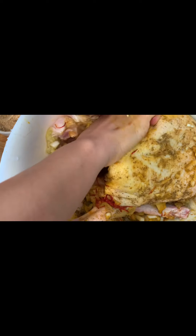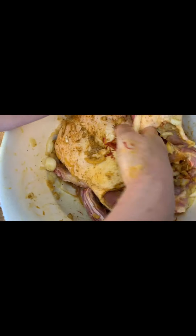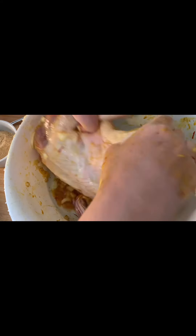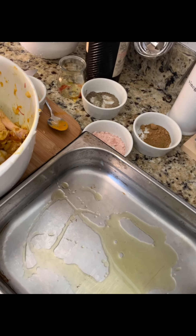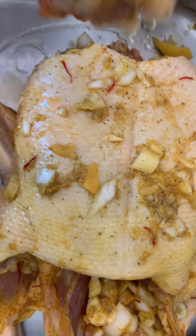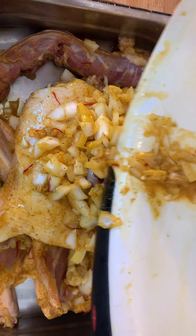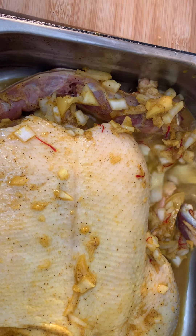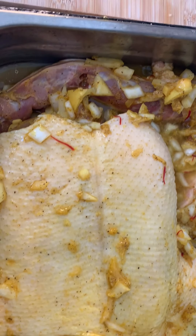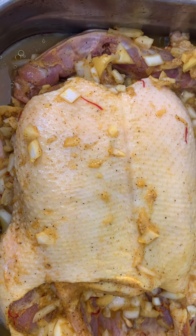Rub it inside and outside, all the way through, so the flavors of the seasoning go inside the duck. Add a little bit of olive oil at the bottom of the tray, then add in the duck and all the goodies on top. Wrap it up, add one cup of water. We're gonna leave this in the oven for an hour and a half. A little bit more olive oil and saffron.